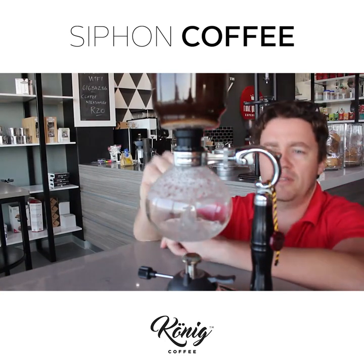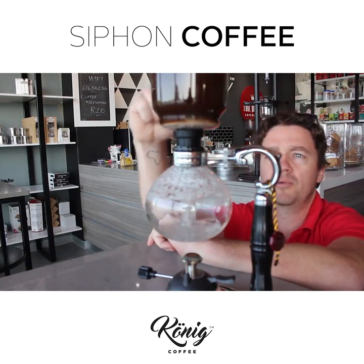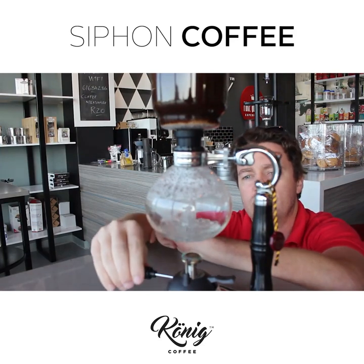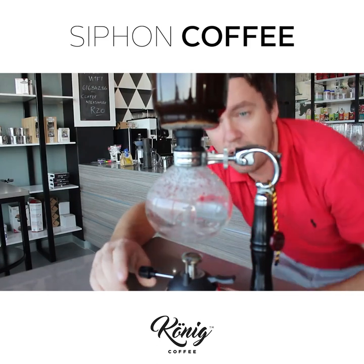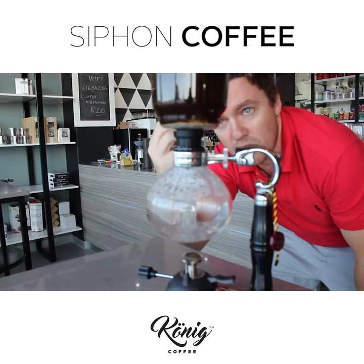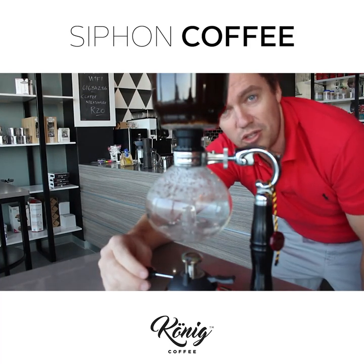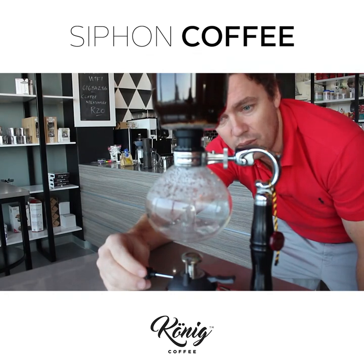Okay, so what's happening is the water has boiled up to the top — you can actually see it at the top there. So we're just going to let that rest for a bit, turn that down, and then what you'll notice now is as the coffee cools down at the bottom it creates a vacuum, and what you're left with is an awesome cup of coffee.